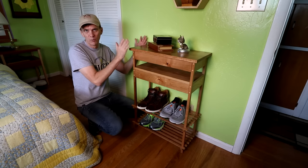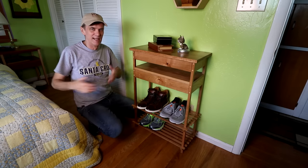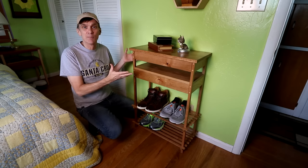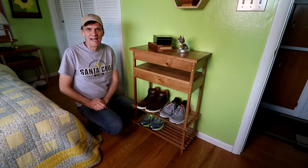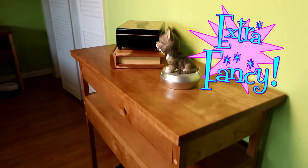It only sticks out a little ways from the wall, so I still have room to walk between my bed and it. I began the design of this looking at valets, but I soon realized I didn't really need to store my suit jacket, tie, or pants. So it evolved into what I'm calling a gentleman's stand.